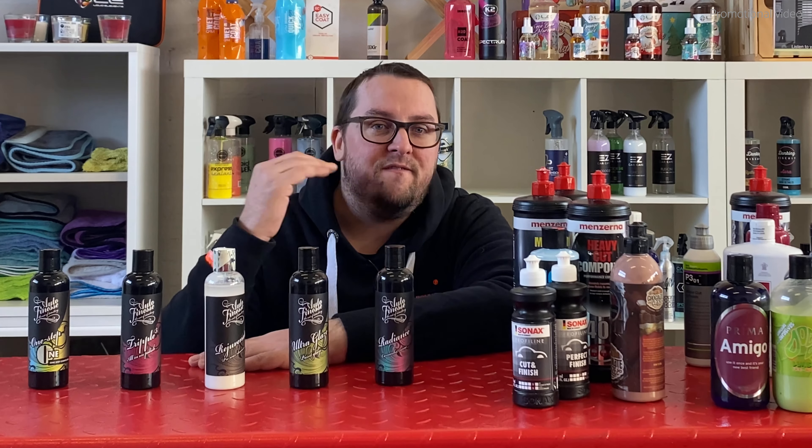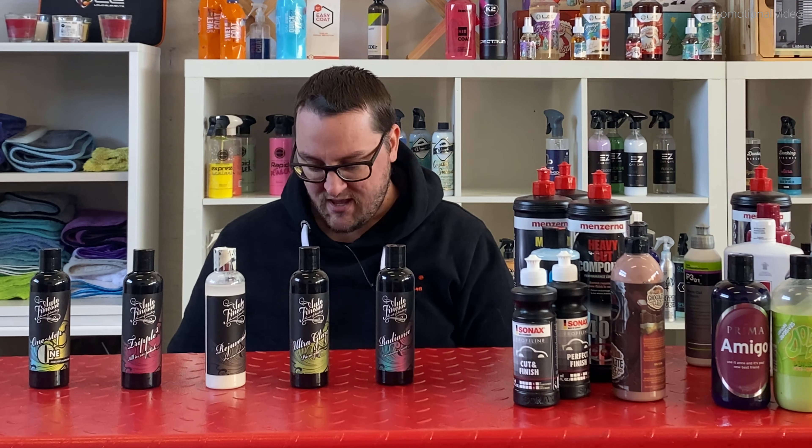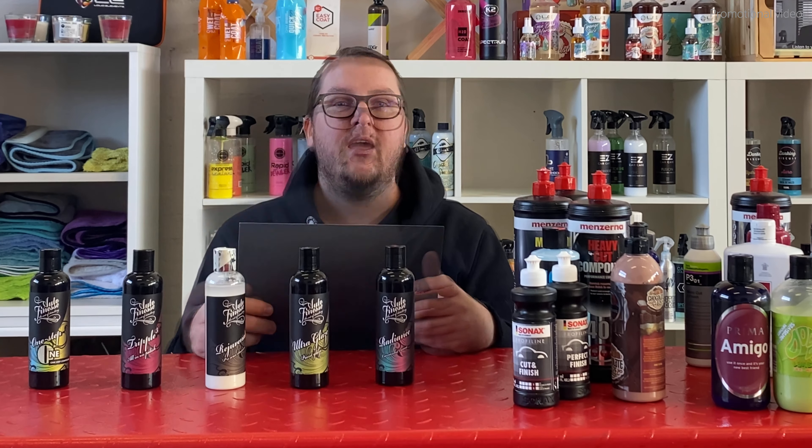Before we start, we need to talk about a few basics when it comes to paint polishing. On a very basic level, paint polishing and paint correction is pretty much the same thing as sanding.